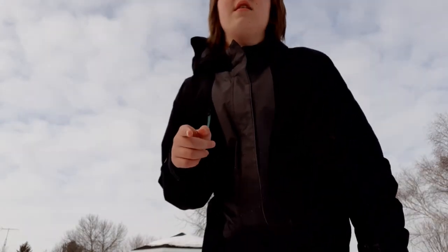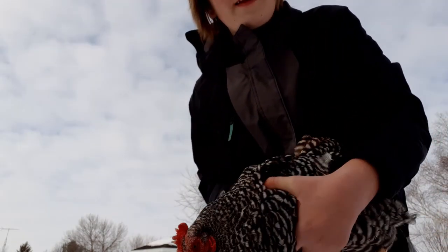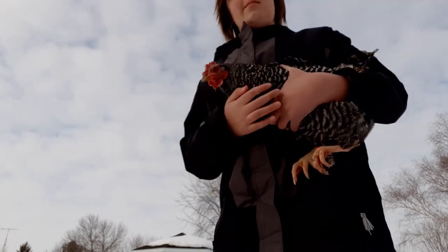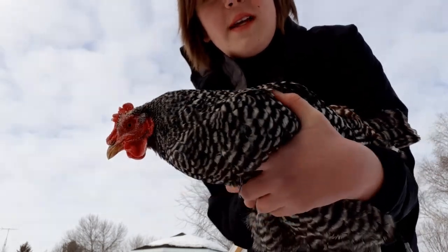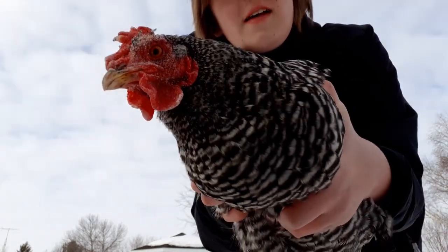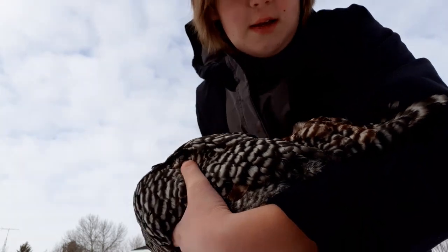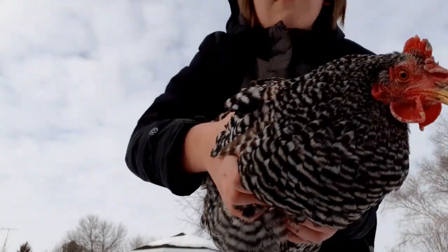Now I'm going to show you Whitey because she is nearly done molting — so you can see the end result. Look at how nice and dark her feathers are. If you rewind the video a little bit and remember how Cackle looked, her feathers were pretty worn out and starting to get more of a brownish tint. Whitey's feathers are nice and fresh and sharp — nice sharp new black feathers, nice sharp new white feathers. So she's looking good.